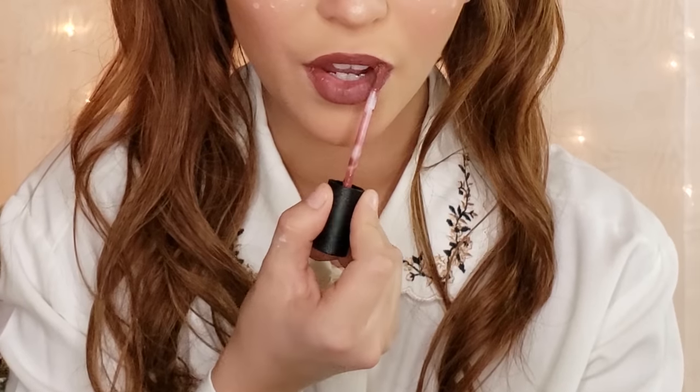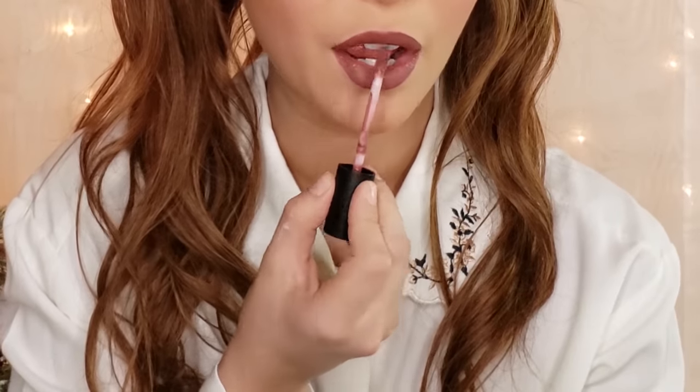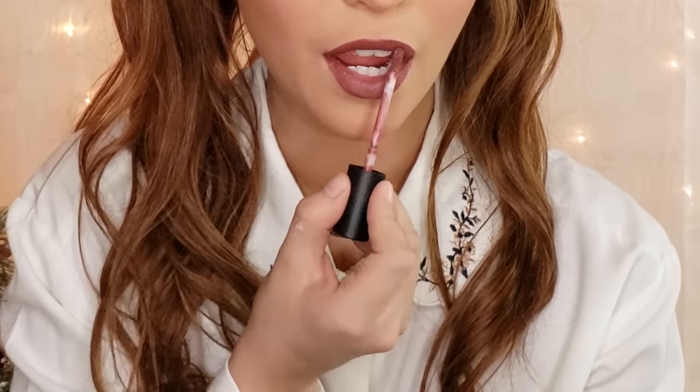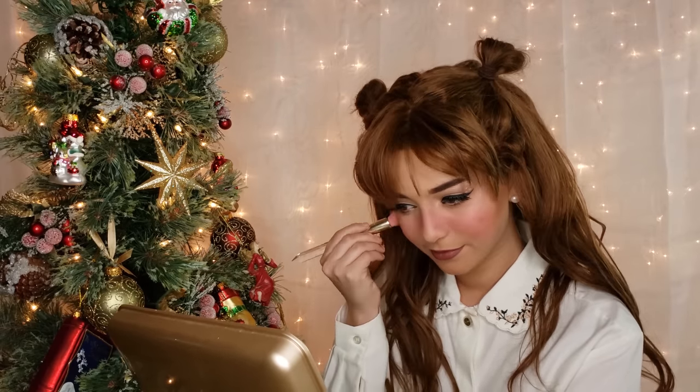For the lips, you can honestly go for any color, like blush pink or even red, but I grabbed a mauve brown to stay true to the deer's color palette. Then to really bring the whole innocent look together, I am applying a berry blush on my cheeks and over the nose as well, and then placing white dots all over the area as freckles.